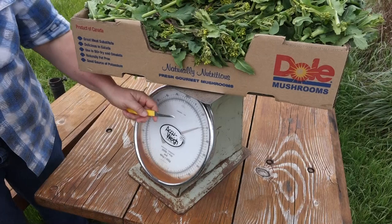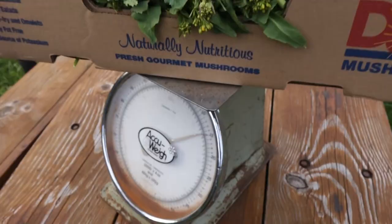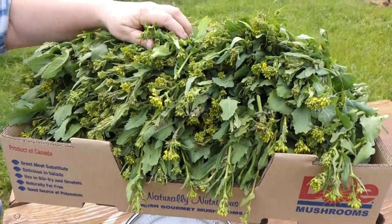So look what I got — that's 15 pounds with the weight of the box, so at least 12 pounds for sure. That's probably worth somewhere between 25 to 50 dollars of really good food. When you get a big harvest like this, the question is: what are you going to do with all of it?